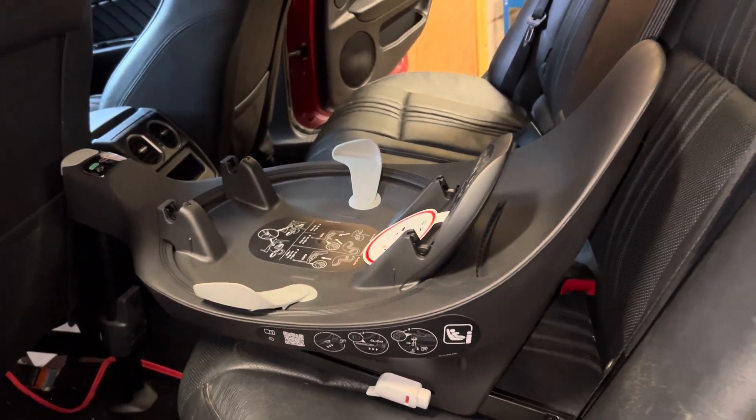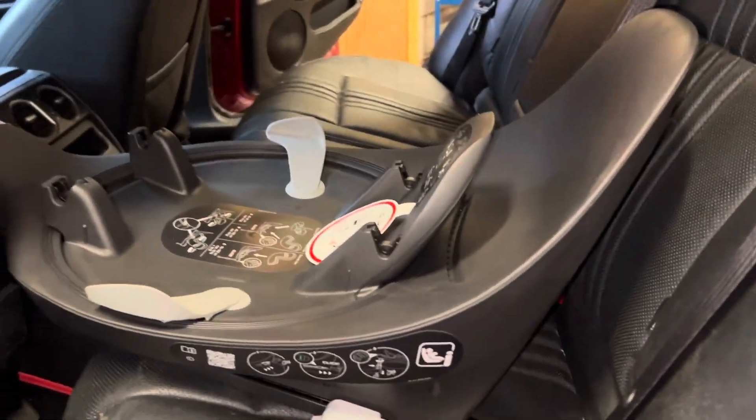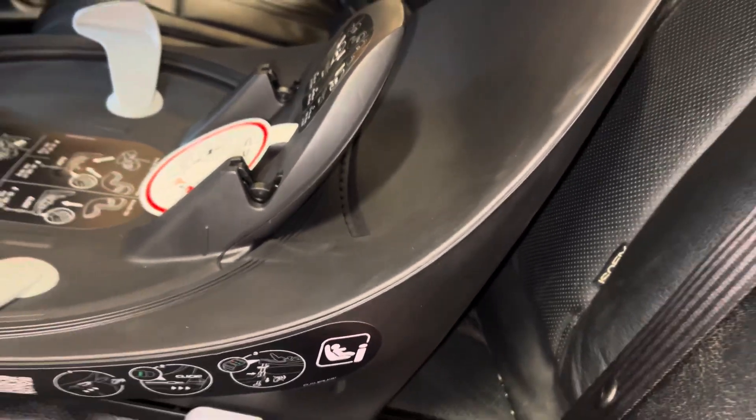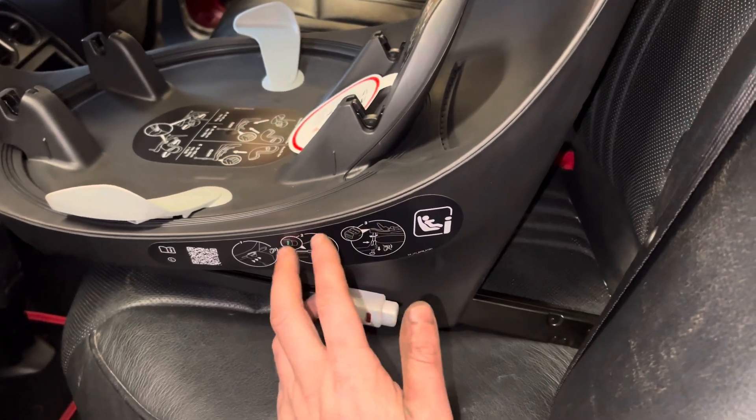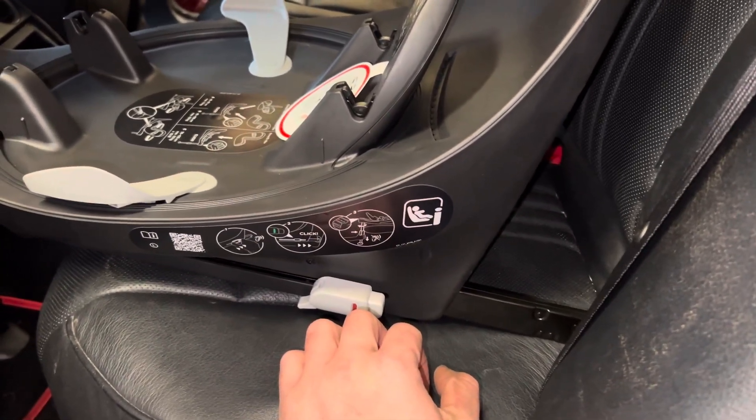Right, ISOFIX on an Alfa 159 — this is a Ti spec. I've seen a lot of people online that can't fit them, so I'm going to show you how I did it. I've never touched ISOFIX before and this is my first seat with ISOFIX, so I'm going to give it a go.